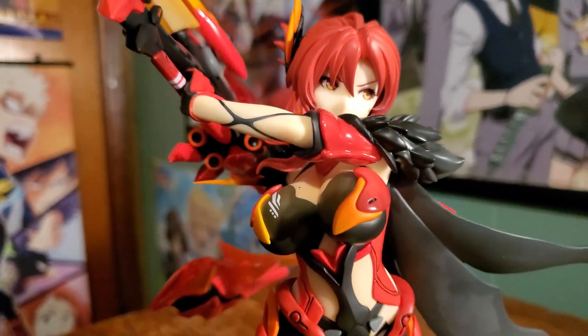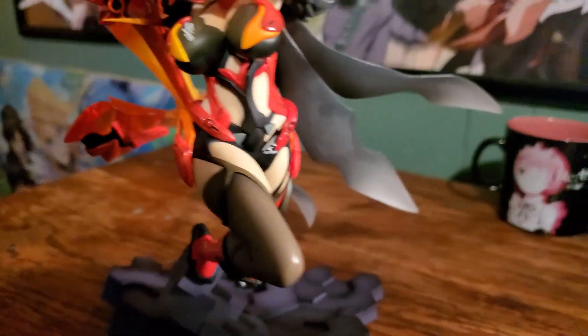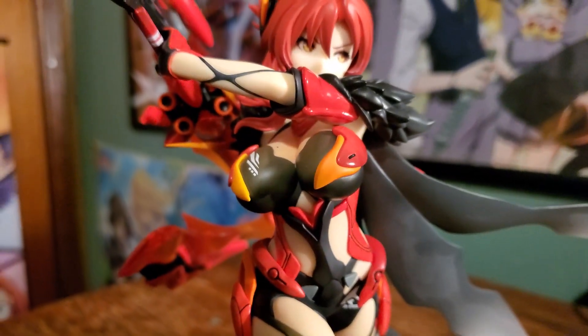All together, she is just beautiful. She was definitely worth the wait — I love her to death, absolutely love her to death. She is very, very thick, as you can see — very, very thick. I am impressed. Very well worth the wait. And there you have it — that was our Himiko Murata Vermilion Knight Eclipse figure unboxing.